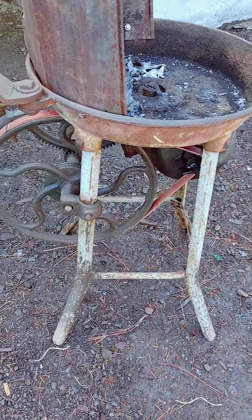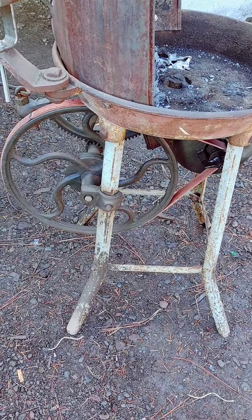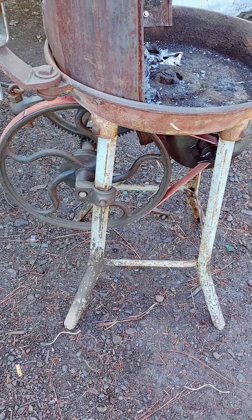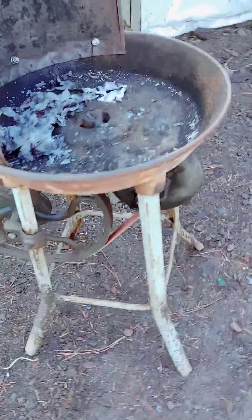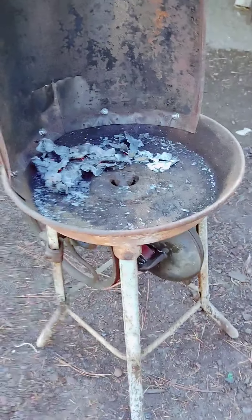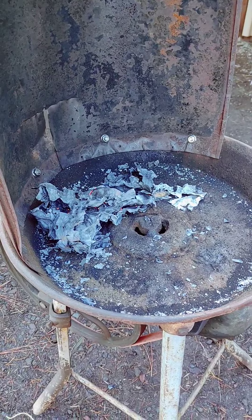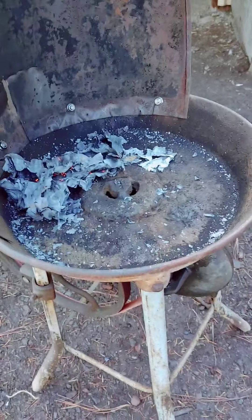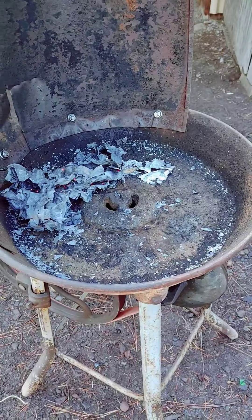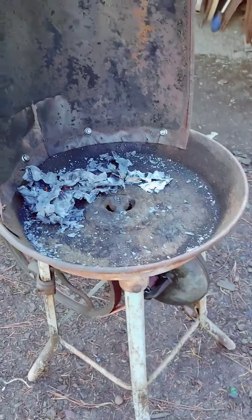This was really easy to fix. The time-consuming part was just basically the shipping aspect. Other than that, she works. I just got to get some coal, or briquettes, or wood — preferably coal or coke. And swap that handle out real fast. But she works. It's been fixed.